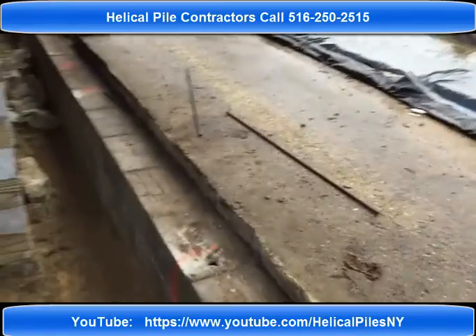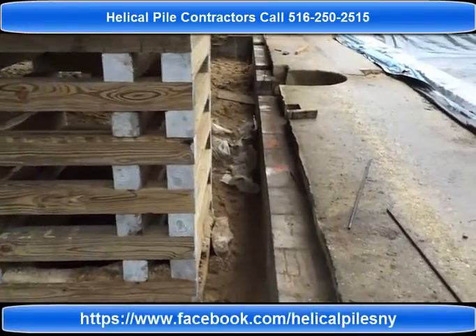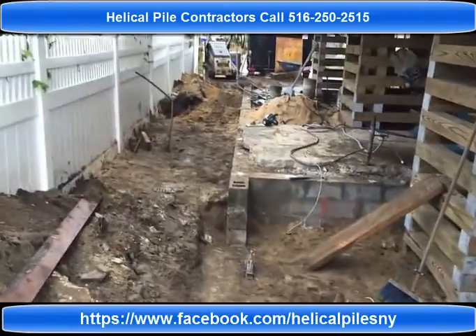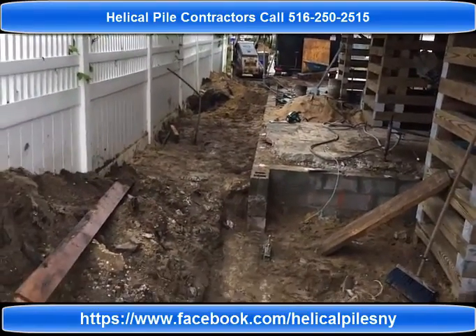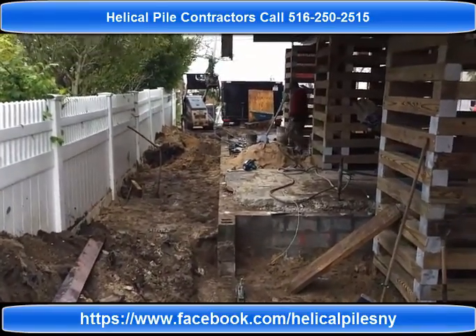I appreciate you guys viewing us. Subscribe to our YouTube channel or follow us on Facebook. Thank you so much for watching — I'll see you soon in the next project.